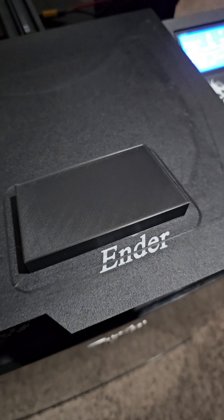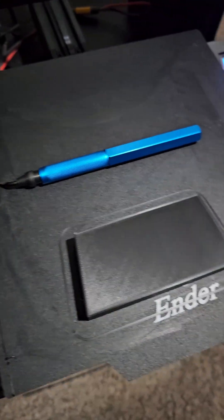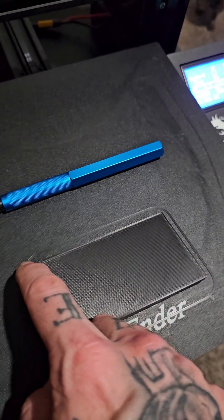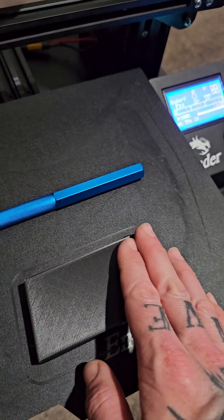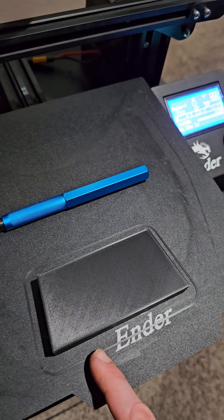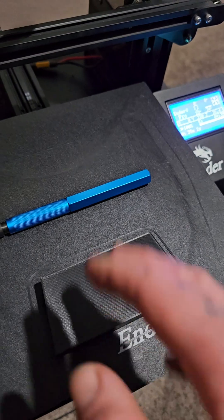Alright, we got the block printed. So step two: I'll take this burring tool right here and I'm going to smooth out these edges — actually cut them down quite a bit to where there's an angle there. Then I'll take some sandpaper and smooth those down. Then we'll wrap it in some double-sided tape and pick what kind of wrap we want — some grip tape.